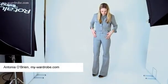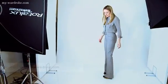Flares are back, which is a bit of a dilemma because none of us can remember how do you wear the flare — how do we update what is actually a classic 70s trend.